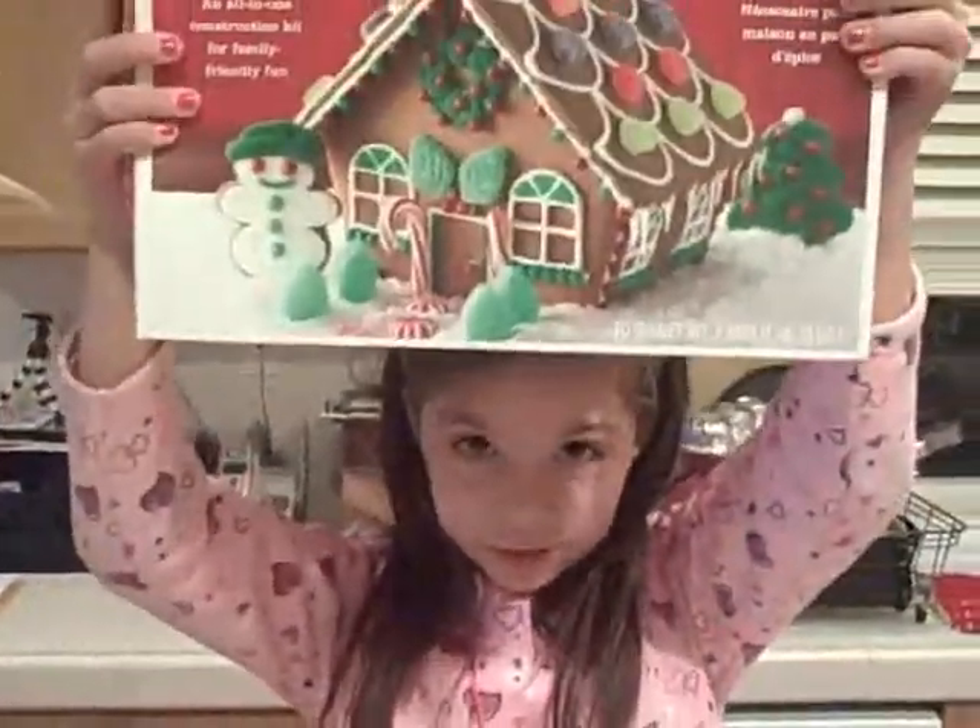So Christmas is the perfect time to build — not a Christmas house — a gingerbread house.